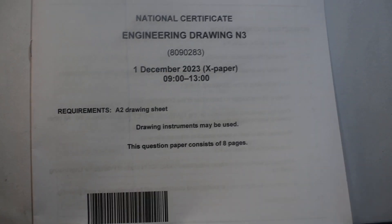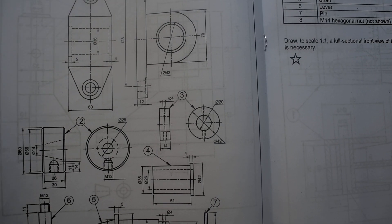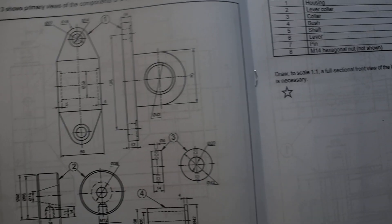Alright guys, I want us to repeat this assembly drawing that was written on the 1st of December 2023.